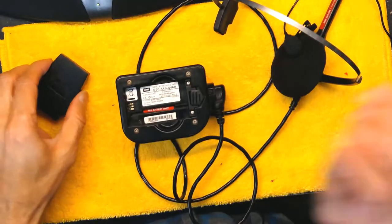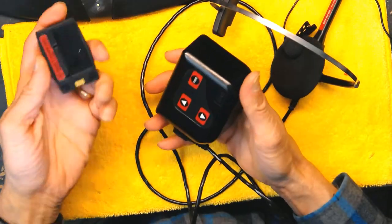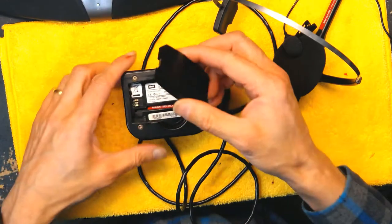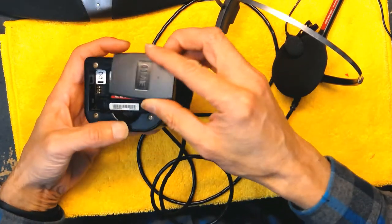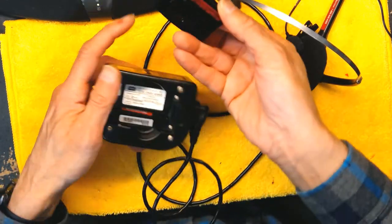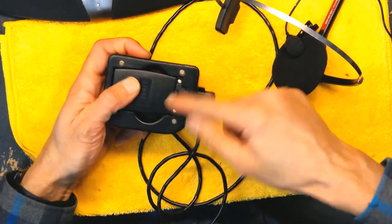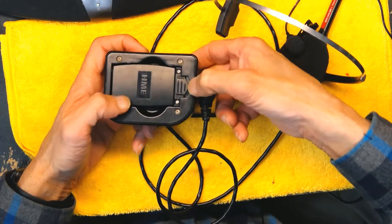The first thing you want to do is make sure you have a fully charged battery and insert the fully charged battery to the belt pack by inserting the side with the terminals first and sliding it in and snapping the other end, making sure the latch locks.